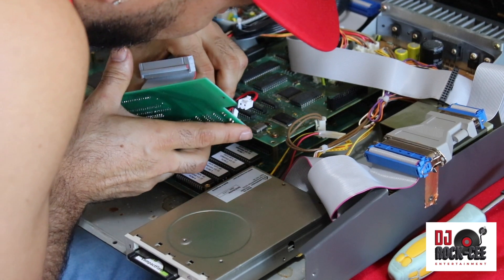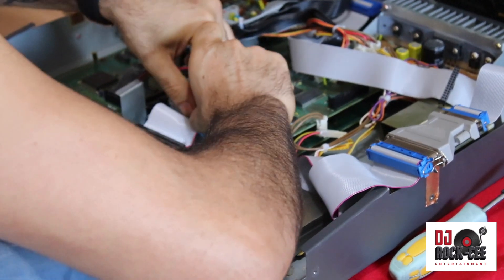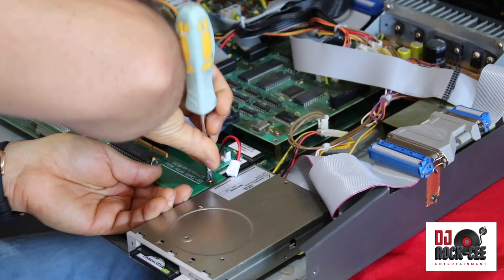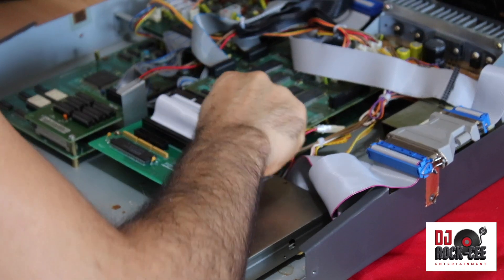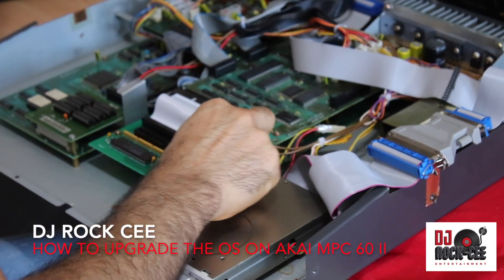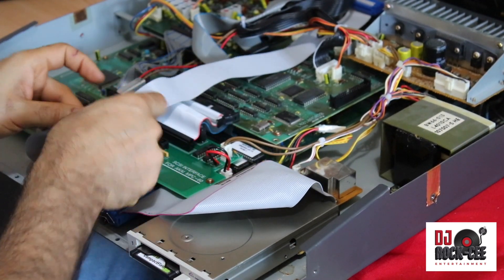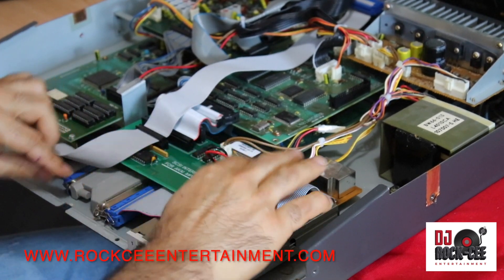Next, connect this cable right here and the other one to the bottom. Then pull back this ribbon cable inside here — and voilà.